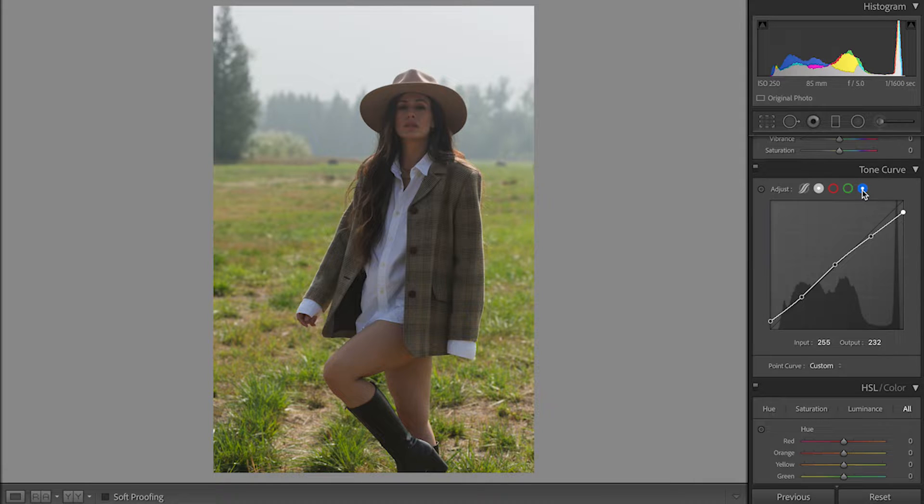Then we're gonna go to the blue circle — same, three dots. You cannot get too crazy on the Tone Curve; just a little bit is enough. Now to the green — same, three dots. I like to have a green color in the shadows. We don't want to move the highlights too much because the sky will start changing color and it will look very fake. Then we're gonna go to the red — three dots again. Very subtle changes. The photo has changed a lot, and you can see it by clicking this little button over here.